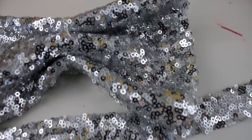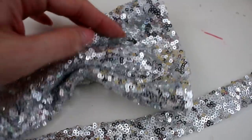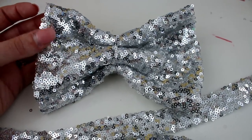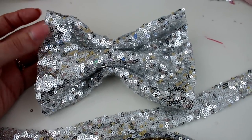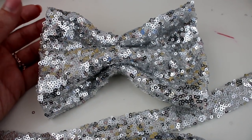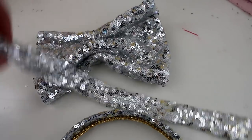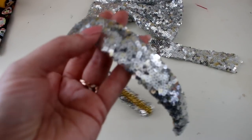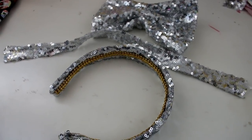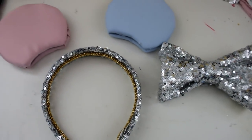I took this really shimmery, shiny, sequin-y silver fabric — there are also little flecks of gold in it, almost like sunshine hitting the castle. I've made the basic bow, though I did not put batting in it this time so it's going to be a bit flatter — you can see whether you prefer a puffier bow or a flatter bow. I am totally obsessed with this super shiny headband with my signature gold in there. I love silver and gold together — they were even part of my wedding colors. The bow is all finished and all that's left is assembly and decoration.